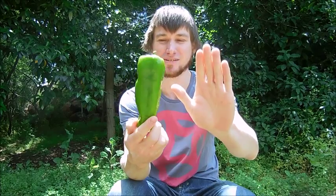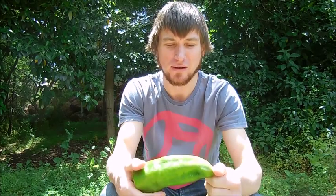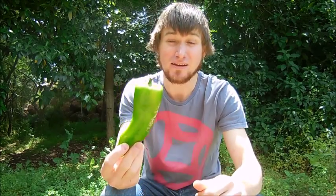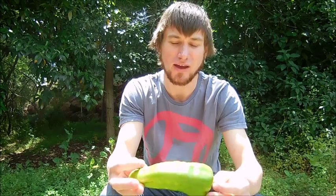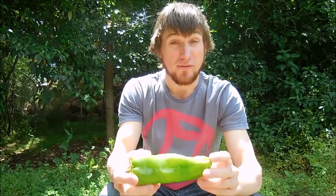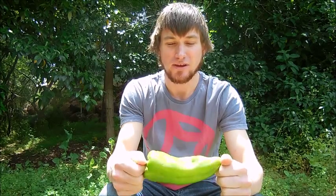Now it's not a very hot chili — they only range between 1 and 1000 on the Scoville units. It's from Italy, that's where it was originally cultivated. It is a capsicum annuum. You can also get the sweet varieties; they come in red, yellow, green, and orange.